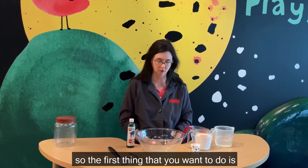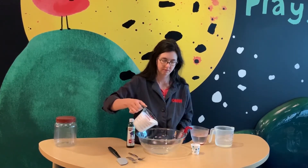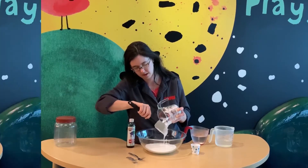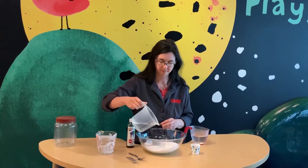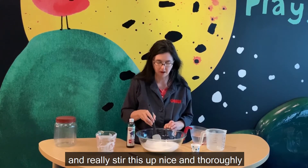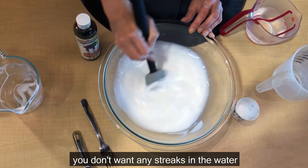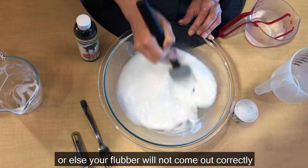So the first thing that you want to do is add your glue. I'm going to use my spatula to get it all out. Then I'm going to add my one and a half cups of water. I'm going to take some time and really stir this up nice and thoroughly. Make sure that you really mix up all of your glue — you don't want any streaks in the water. You want it to be completely combined or else your flubber will not come out correctly.